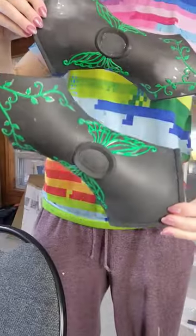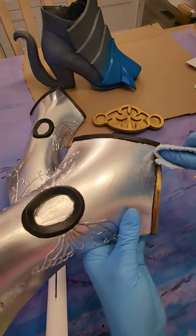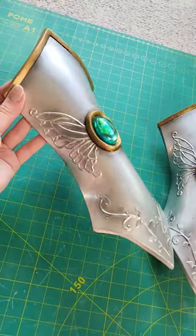After priming the bracers, I spray painted them silver, then brushed on black acrylic before adding the cold rub and buff on top. I airbrushed some shading, spray sealed them, and added elastic to finish them off.